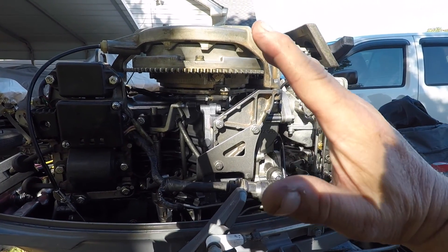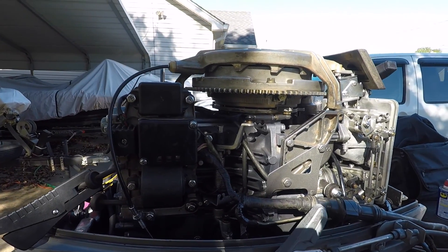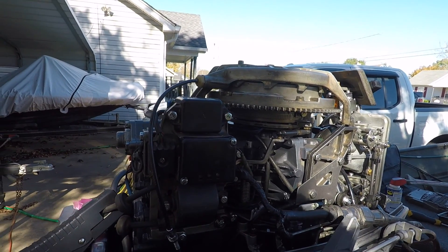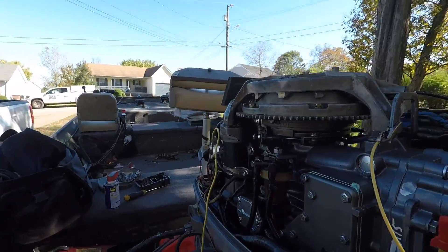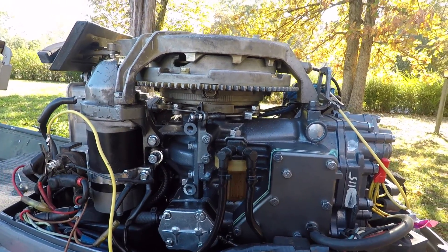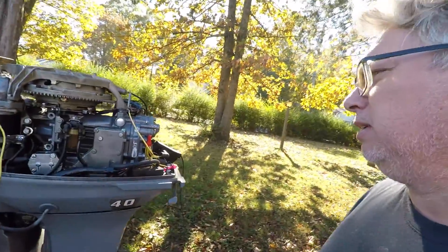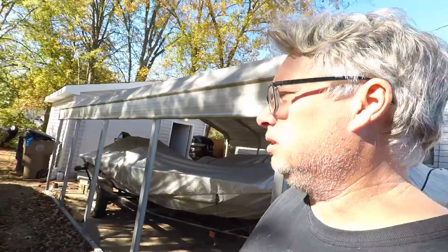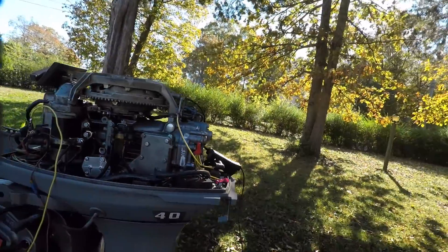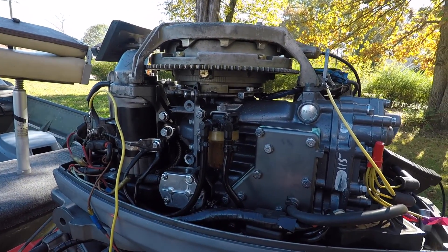At wide open throttle the butterfly is completely wide open, and when we're at idle we're closed. Timing on this engine is 21 degrees — wide open throttle is 21 degrees. And then for idle, we're at three degrees before top dead center.